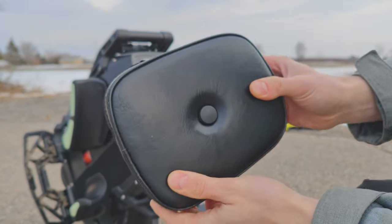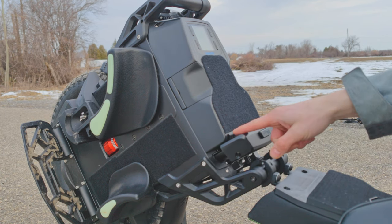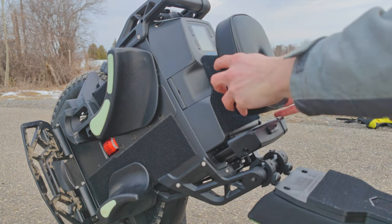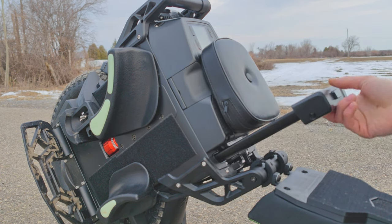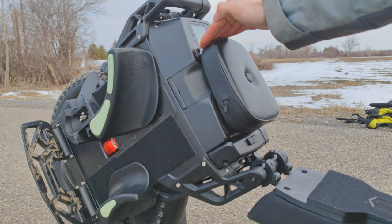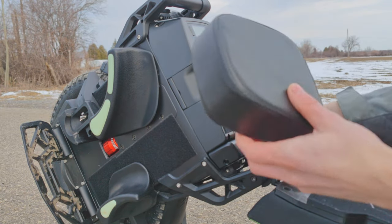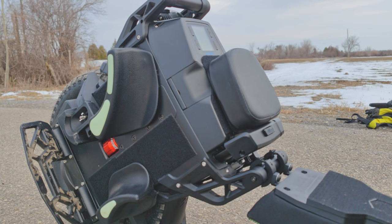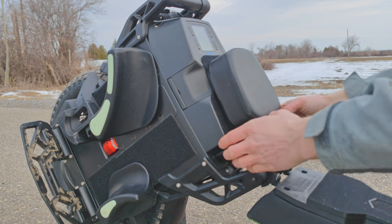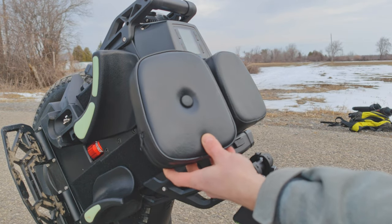With the long seat, I get the trolley handle just a little bit out, put the seat like this, and as you can see it doesn't hide the display. The smaller seat does the same thing. All the links will be in the description. No interference with the trolley handle.